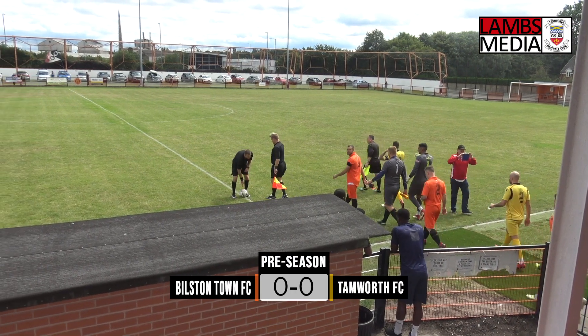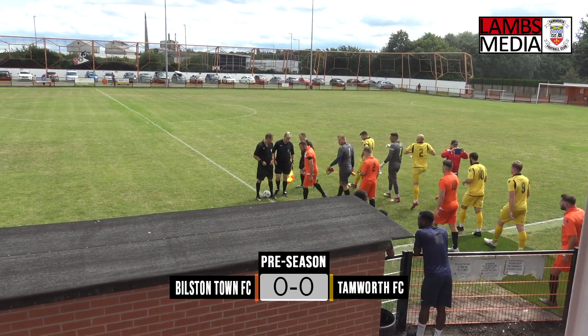Good afternoon listeners and welcome from Queen Street, home of Bilston Town Football Club, for this pre-season friendly clash between Bilston Town and Tamworth.